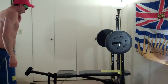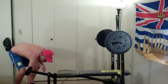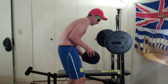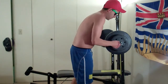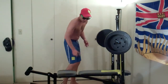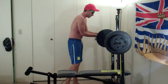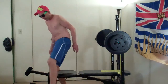Now I'm going to add a half — fifty, sixty. Let's add ten pounds to each side. Alright. This will be the official set. So, seventy pounds, let's go for it.